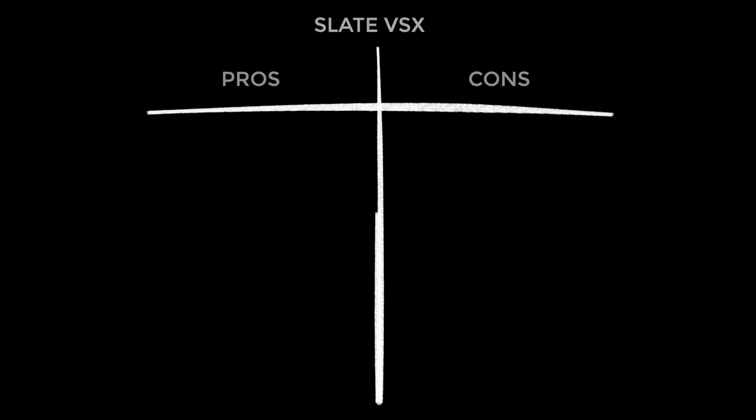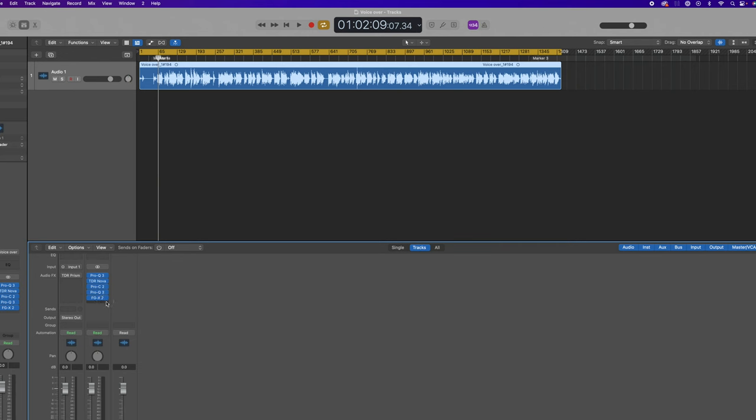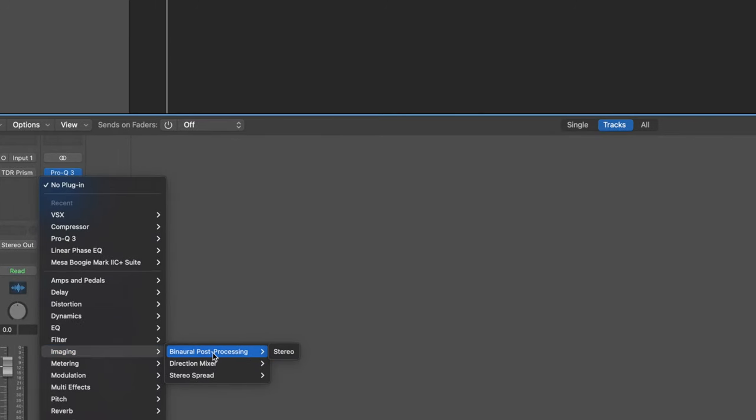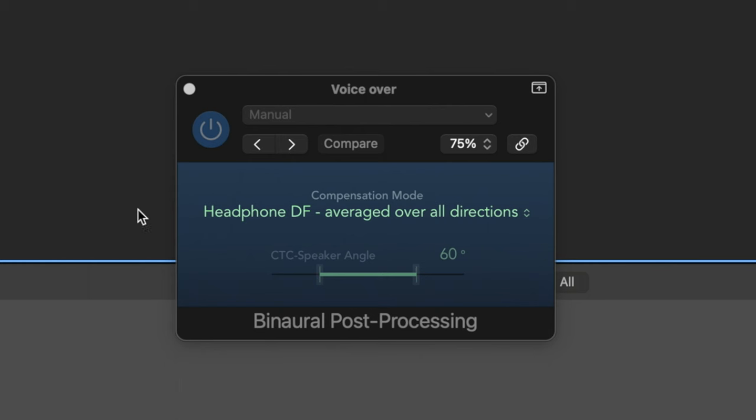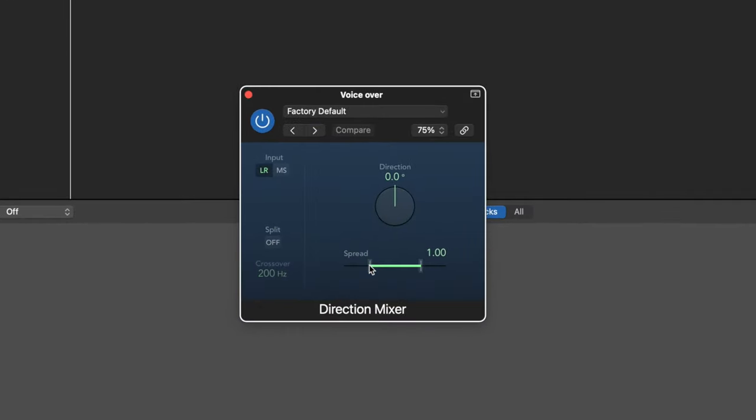Moving on to my pros and cons. Starting with the pros: they are comfortable to wear — except for one reason I'll mention in the cons. These are good sounding headphones in their own right without the emulations. They're great for stereo imaging — you actually get crosstalk, which you don't get with regular headphones. Though a thought occurred: surely I can just add a plugin to simulate this in Logic. And yes, actually you kind of can — in Logic's stock plugins there's a binaural post-processing plugin which works pretty well, and a direction mixer for stereo spread.